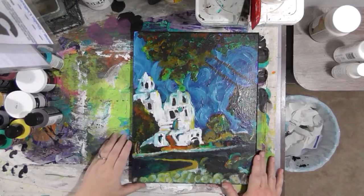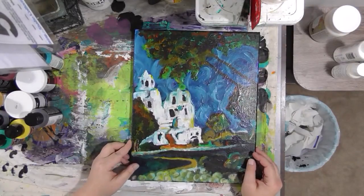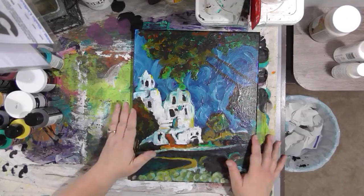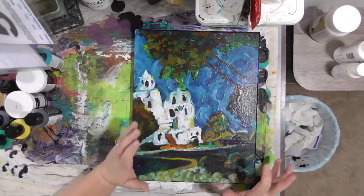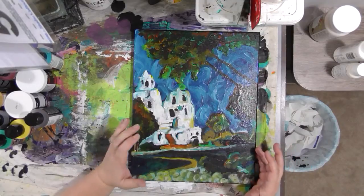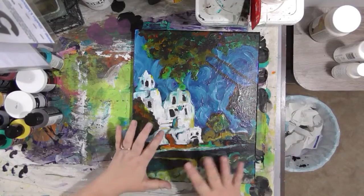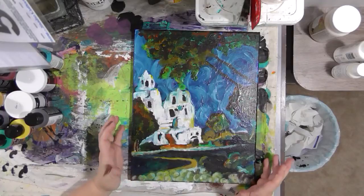So this is our canvas and it's completely dry. Whenever you do a canvas — or a painting, it doesn't have to be canvas — it's always a good idea to seal it. It protects the paint and the vibrancy of the colors. And if you've done it mixed media style and you've got collage and things on there, it protects the paper and all that sort of thing from fading and degrading over time.